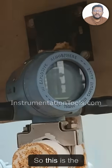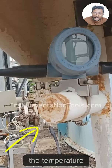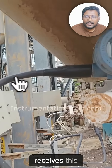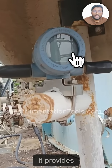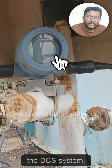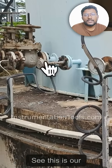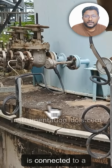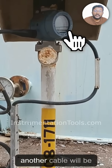This is the transmitter. You can see the cable coming from the temperature element — it is connected to the transmitter. The transmitter receives this resistance as input from the RTD and provides an equivalent 4 to 20 milliamp signal. From the RTD, one cable goes to the transmitter, and from the transmitter another cable connects onward.